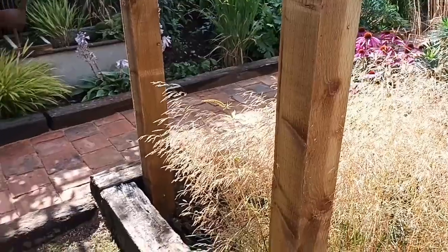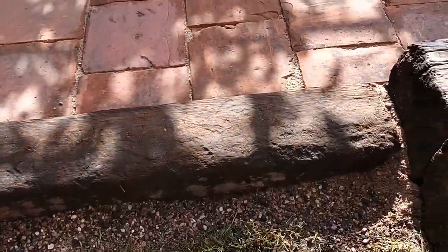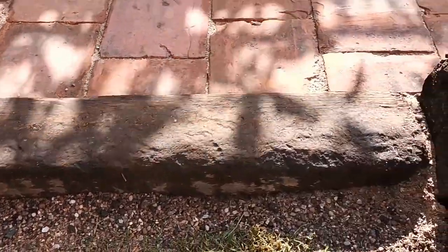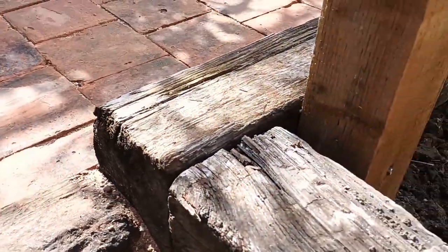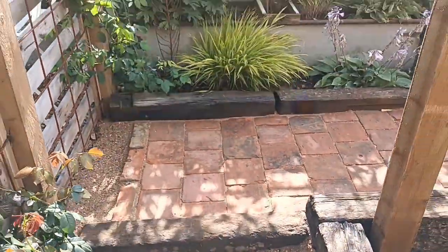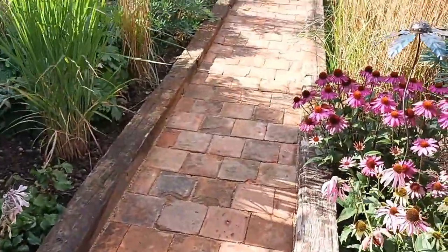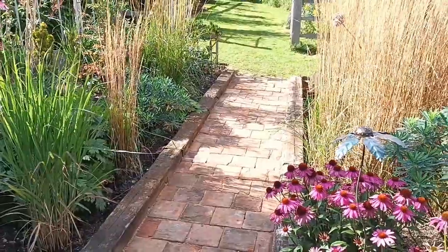I managed to find yet another piece of old railway sleeper — a chunky bit I didn't even have to cut to size, it was just perfect. I dropped it below the original bordering ones, and everything butts up to it. Now it looks like it's been there 200 years.